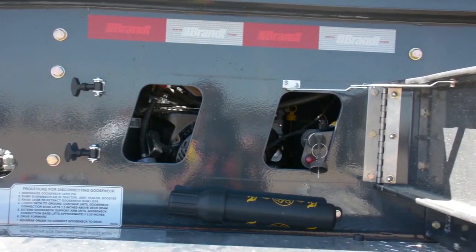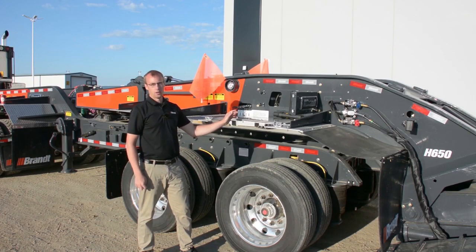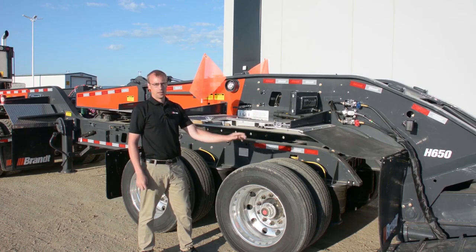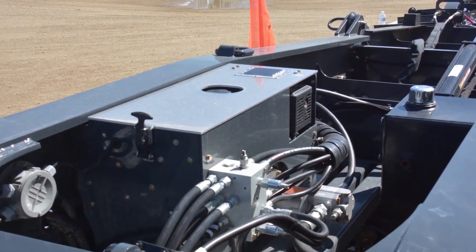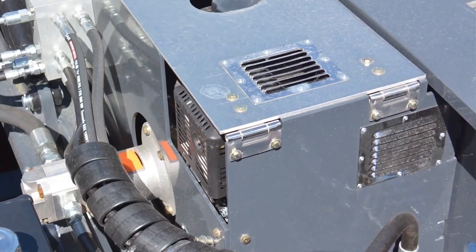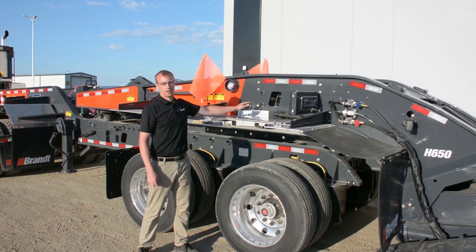Inside the sealed compartment is a 14 horsepower EFI engine that's far more reliable than the competitors. It's also larger in that the hydraulic flow it can produce is going to significantly reduce the cycle times when you're using the hydraulics on the trailer to attach and detach from the deck. The EFI system is significantly better in adverse conditions — whether it's in cold operating temperatures or warm, it's always going to run phenomenally. We've also incorporated a louvered enclosure to ensure that cool air enters one side and hot air exits the other to further improve the performance and reliability of this engine.